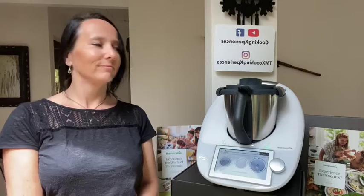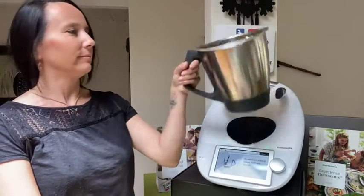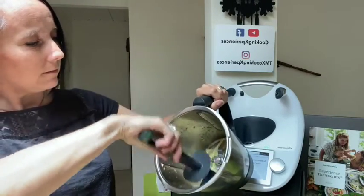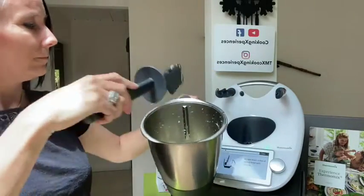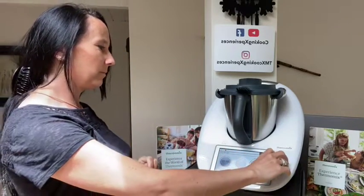30 seconds all together. Here we are — it's asking me to scrape down the sides again. We have a nice texture purée of garlic. I'm going to chop this one more time to make sure every little piece of garlic is crushed and blended.